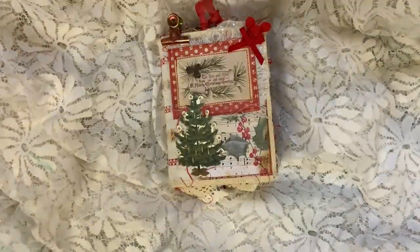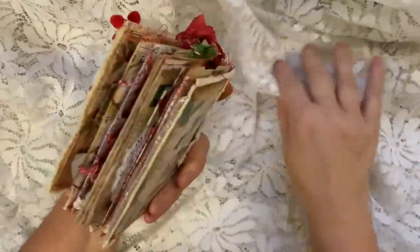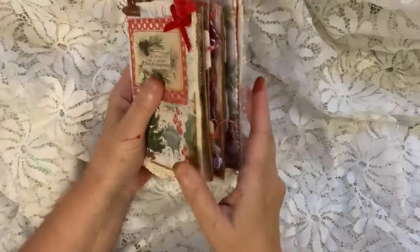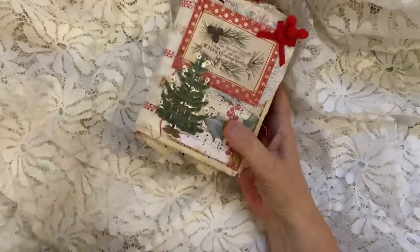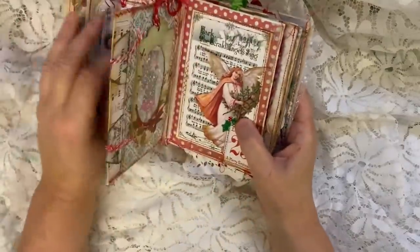Hello everybody, I just thought I'd let you know what I've been up to. I've done one of these fabric journals - I haven't totally finished it yet. It's not the Tim Holtz one; I've done it similar to how I'd done my fabric journal last year, the year before.